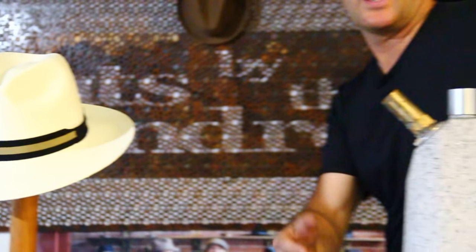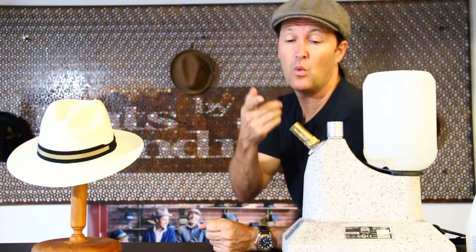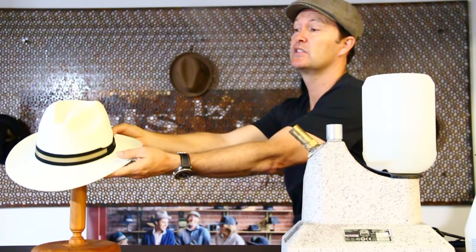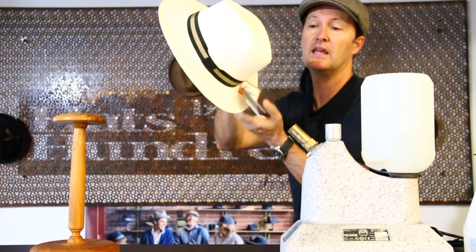I've got over here a professional steamer. At home, you don't need a professional steamer — you can just use a kettle or you can use a steaming iron. Once you get the kettle steaming and you can feel the heat, you can just get the hat and pop the steam near the hat.